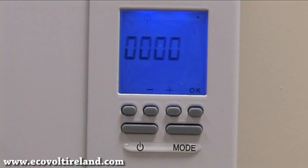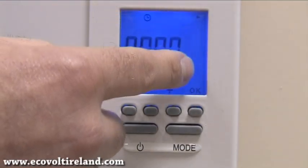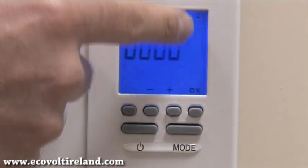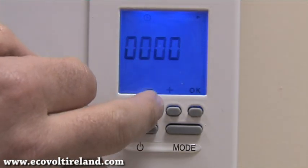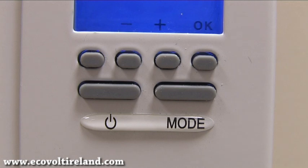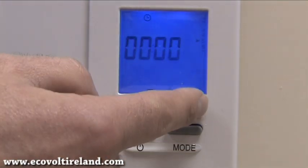When we power up, the first thing we need to do is select which day of the week it is. The days are shown as 1 to 7, which is Monday to Sunday. Today is Friday so we need to select day 5 by pushing the plus cursor button until we reach day 5, and then we press OK.